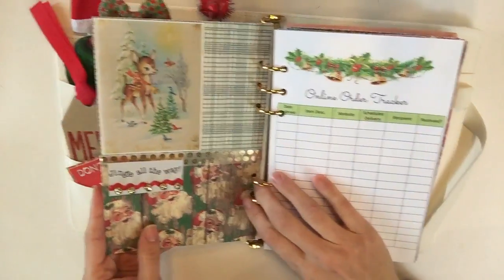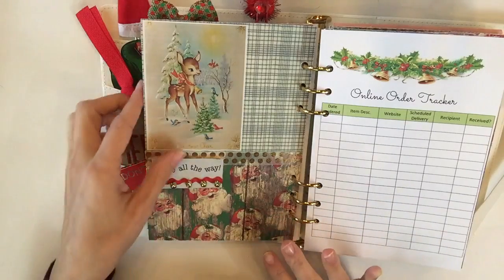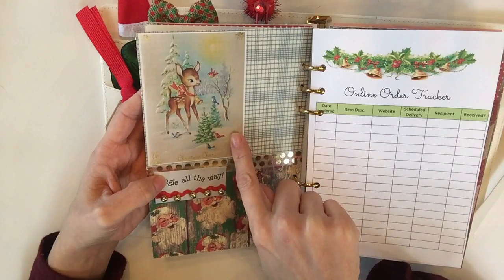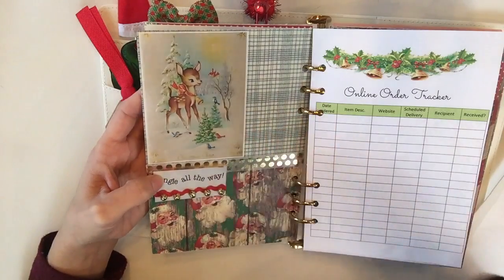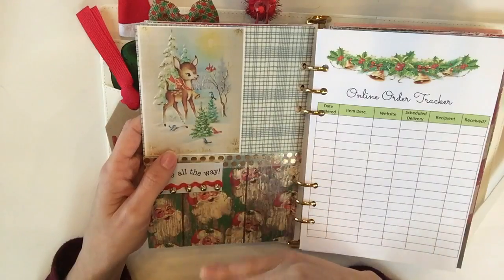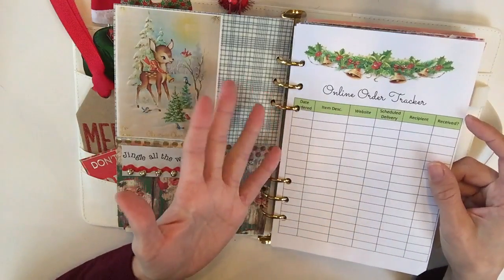Here's the back — isn't this gorgeous? These are just my favorite vintage images. I went to Google, did a search for 'vintage Christmas,' basically copied them over to Word, resized them, and printed them out. That's it. So if you're wondering where I'm finding all of these images, I just Googled 'vintage Christmas.'